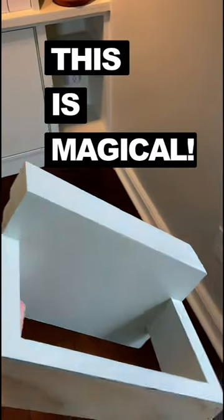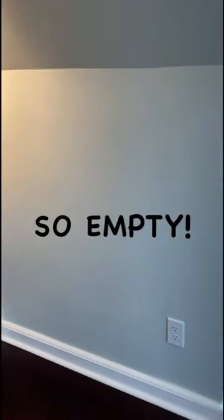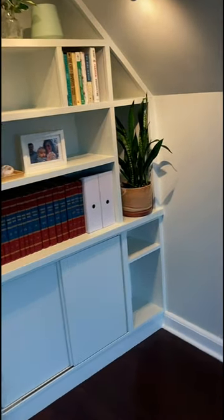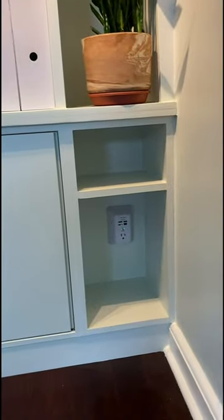Believe it or not, this little doohickey thing is magical. I had an empty space next to some built-ins, and I really wanted to put a desk there, but I didn't want nail holes, I didn't want brackets, and I didn't want it to be permanent. And I didn't want it to get in the way of the storage.